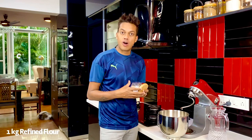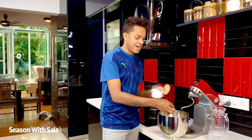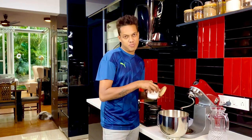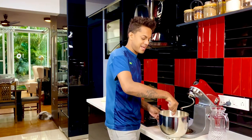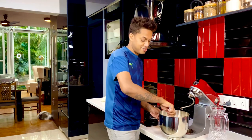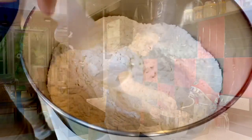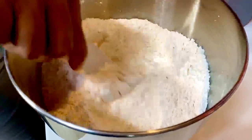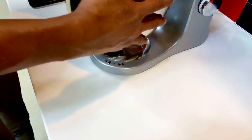Over here I've got about a kg of refined flour and I'm just going to season it with some iodized salt — about a teaspoon to a teaspoon and a half. We're just going to mix it so that the salt mixes along with the flour and it goes straight into my stand mixer.